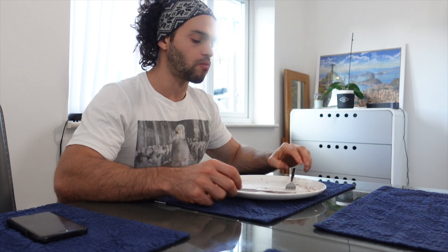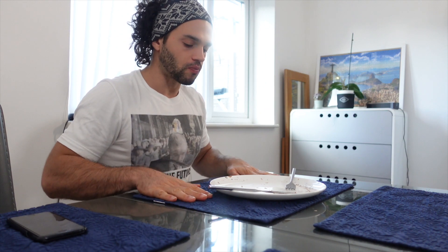Last bite. Delicious! Another healthy recipe — if you liked it, please give me a thumbs up and subscribe to my channel for plenty more to come.